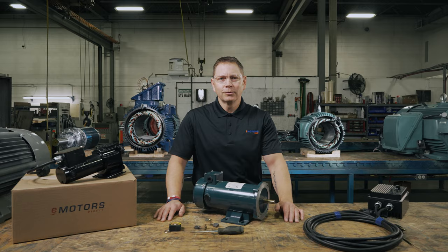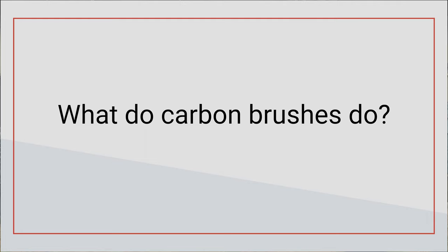This video is for industrial maintenance technicians or anyone looking to keep their DC motor in tip-top shape. Quick safety note: it's always a good idea to wear safety glasses and steel toes when working with motors. And most importantly, I have the power supply shut off while I'm working on the motor.